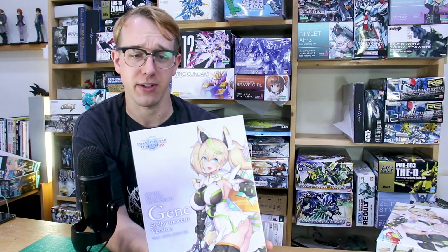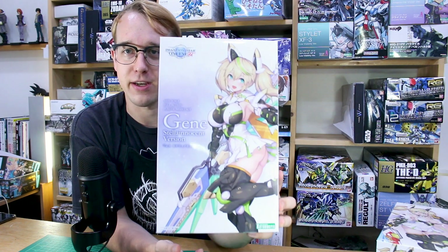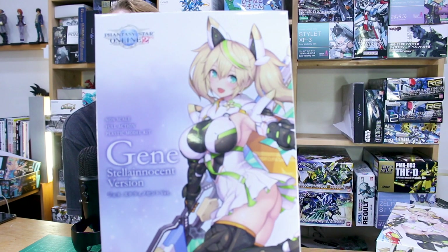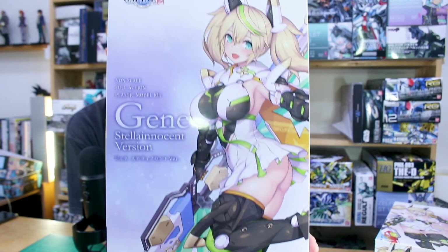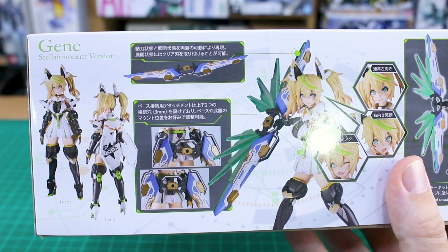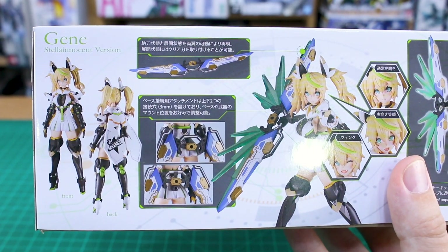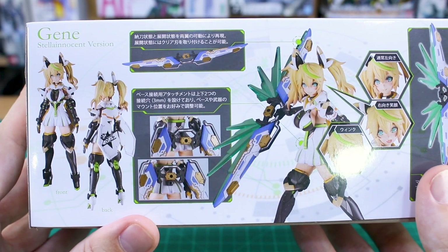This is from Fantasy Star Online 2 - it's a non-scale full action plastic model kit from Kotobukiya. We've got some classic nitty 2D artwork on the box which looks very nice, and on the ends basically the same thing. On the side of the box you can see what the kit will look like front and back once it's all painted and decaled up with some water slide decals.